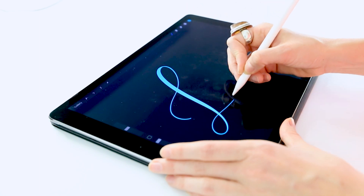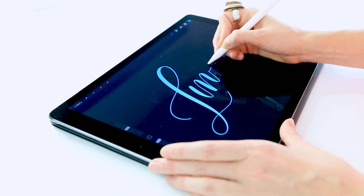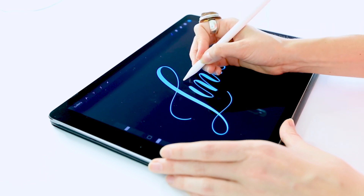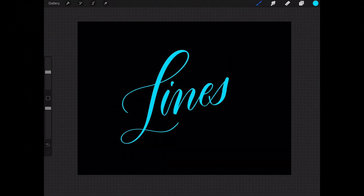I'm just going to go ahead and create some lettering on here. I'll write 'lines' — seems appropriate, since we are colorizing line work.